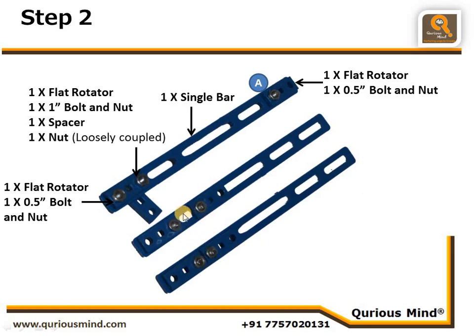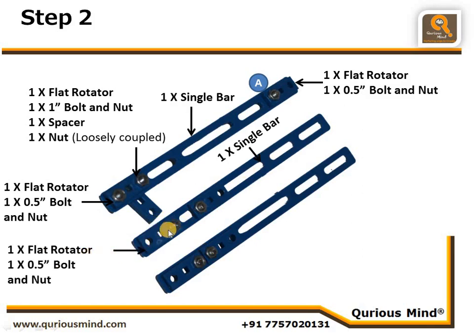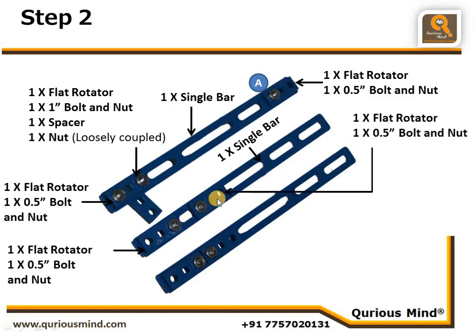In Assembly B, you can see two flat rotators with a gap between them, whereas in Assembly C there is no gap. For Assembly B, we take one single bar, connect one flat rotator using one nut and bolt so it creates one hole, then connect a second flat rotator using one nut and bolt — the bolt is in the slit while the hole is in the larger slit. You may need to adjust this based on wing movement.